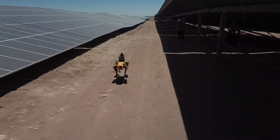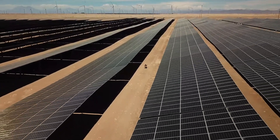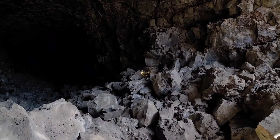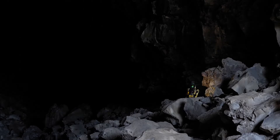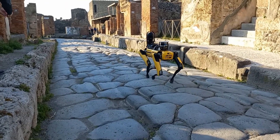The facilities our customers are deploying Spot in are often vast, remote locations. Reliable communication with Spot is critical in receiving data about their site in a timely fashion. Reliable communication is a fundamental but challenging thing to achieve, and while Spot can operate in an unsupervised state, our users want up-to-the-minute information and the ability to take over control at a moment's notice.